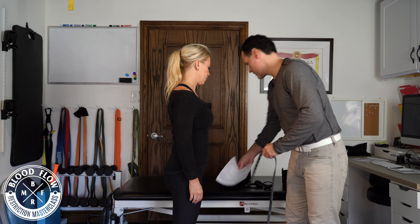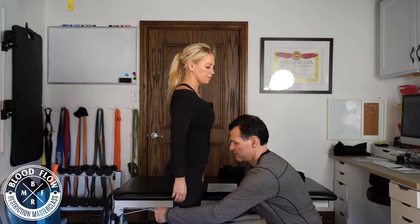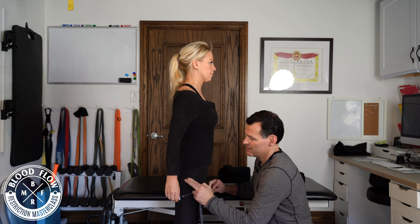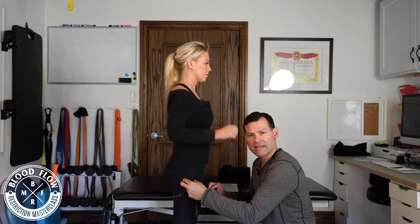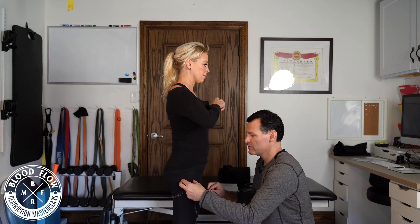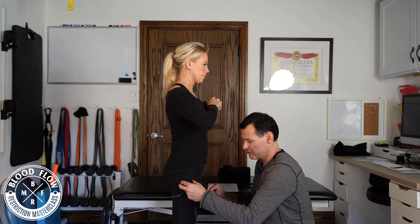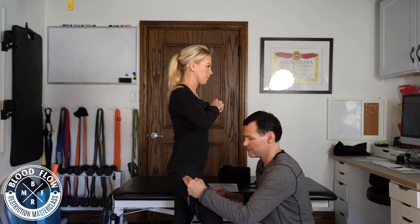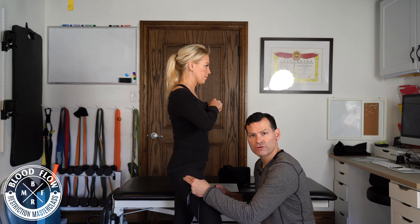Now for the lower extremity, I'm going to measure right below the greater trochanter. If I can't identify where that is, I'll have you point your toe into the ground and twist your limb in and out — move it back and forth — and I can feel that greater trochanter move. That gives me my landmark.